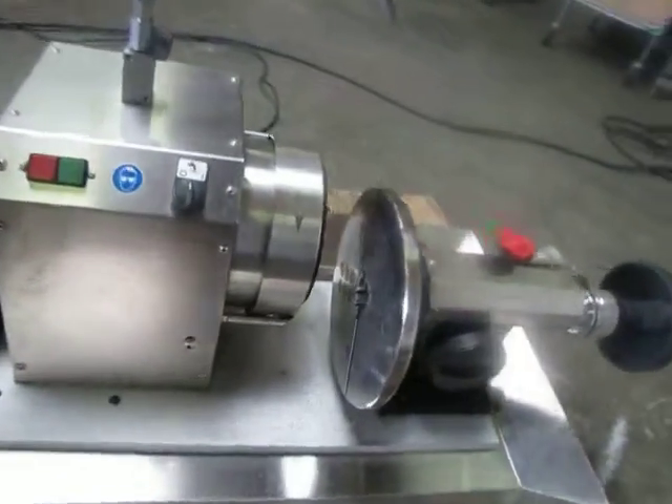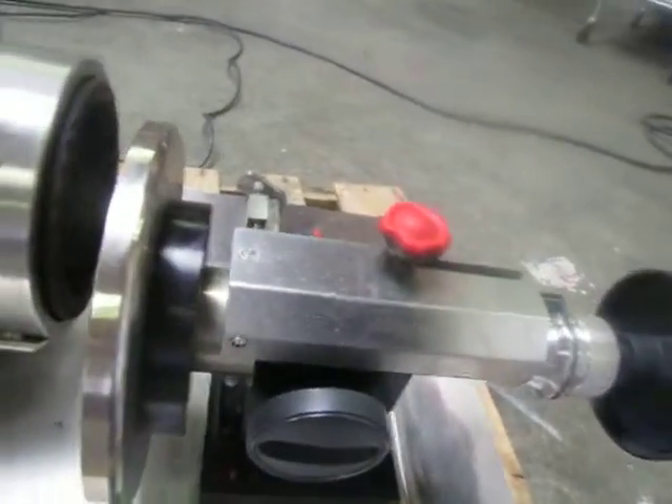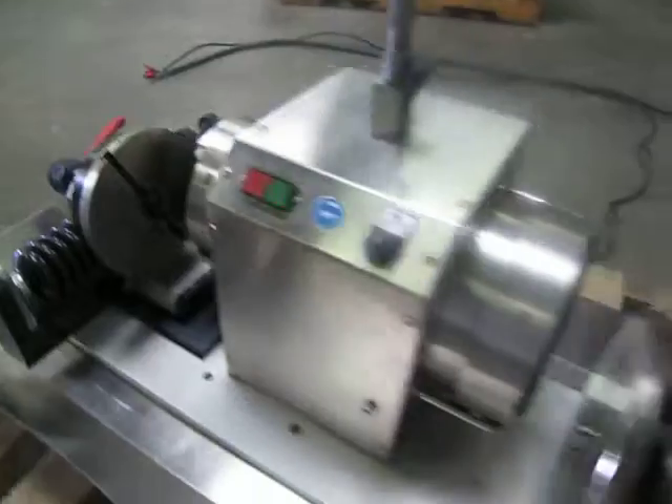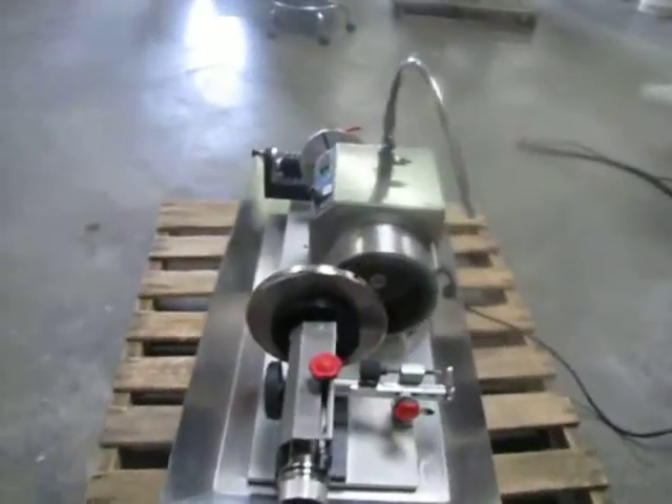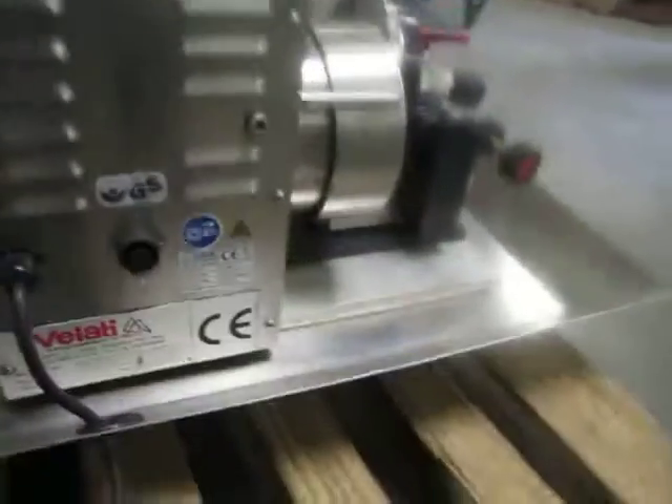Here we have a Velotti Dig KL-300. This machine is made of stainless steel. It is a good machine for chefs and butchers. They use it for sharpening their blades, like mincer blades or their machine blades.